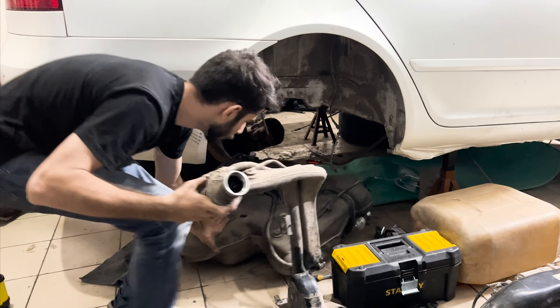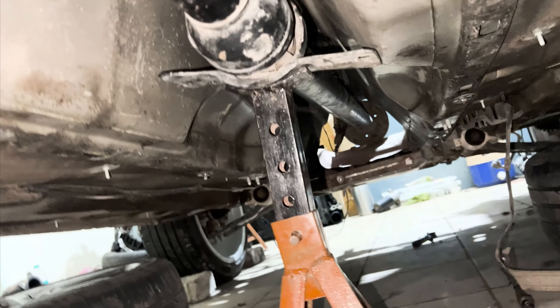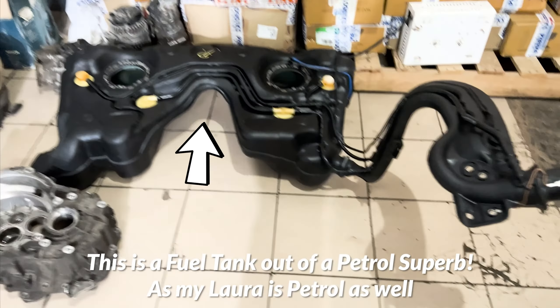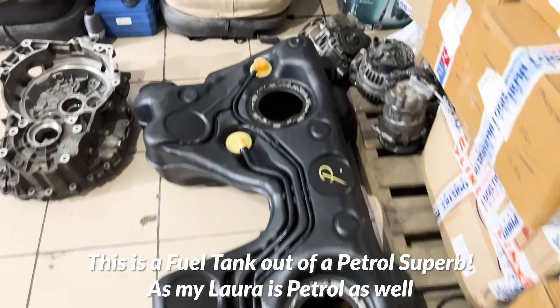The fuel tank needs to be replaced as the stock tank, due to its shape, comes in the way of the propeller shaft, which is needed to transmit power to the rear differential. A fuel tank out of any Skoda Superb or Yeti has a split in the middle, allowing the propeller shaft to pass through easily without interfering.